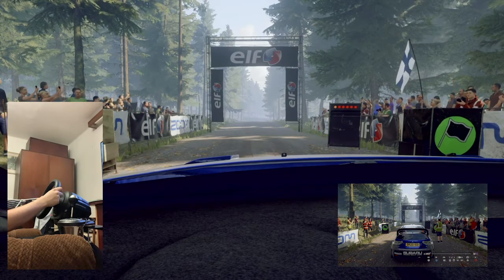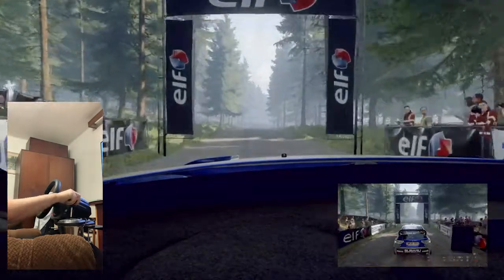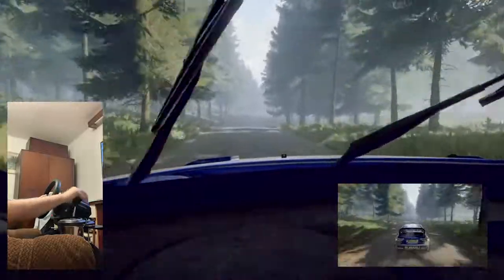3, 2, 1, go. 100 through dip, and flat right of a crest, 80.